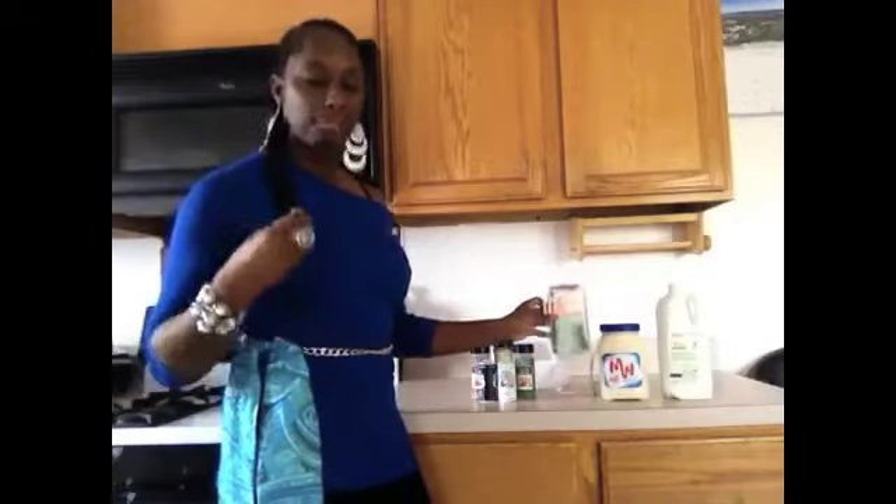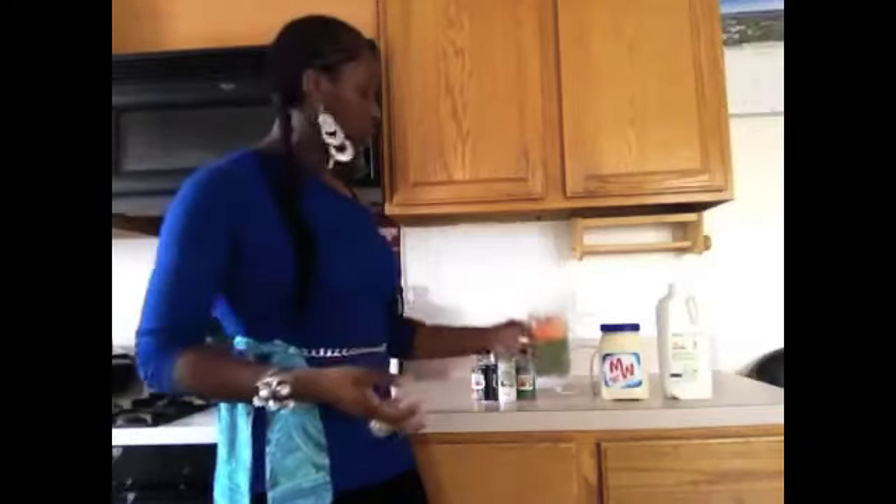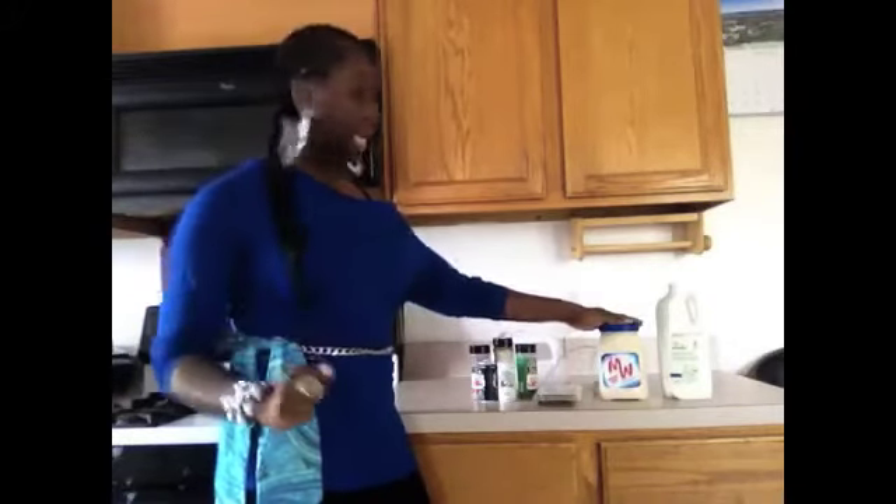If you want to go ahead and purchase the dried chives, you can do that, but it's actually cheaper to just get the fresh. It runs about $6 to purchase the dried ones, but when you get it fresh it'll be about $1 to $2. You also need some mayonnaise — I use Miracle Whip because my family prefers it. And then you're going to need some buttermilk, and that's it. If you're ready, let's get cooking.